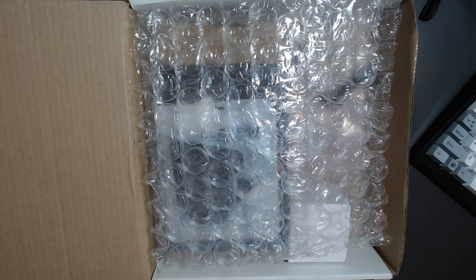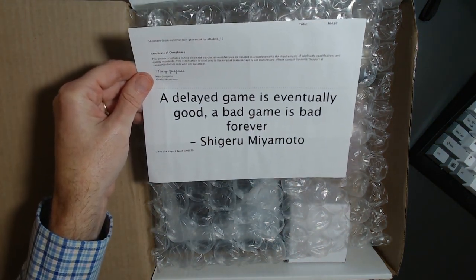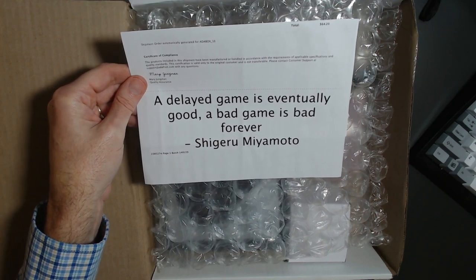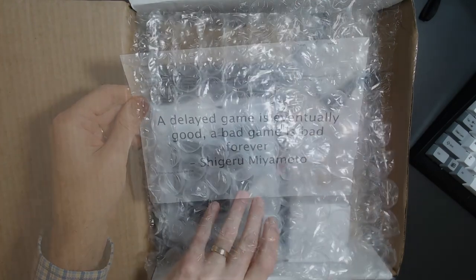Inside the box we have the shipping information card with the quote: 'A delayed game is eventually good; a bad game is bad forever' — Shigeru Miyamoto. I'll get it out in a minute.